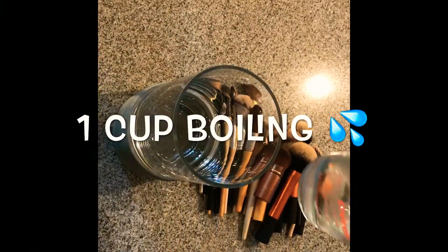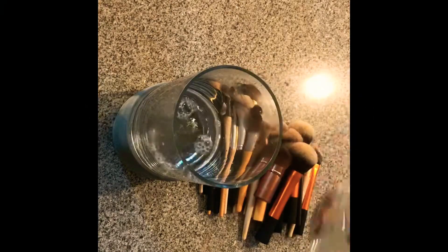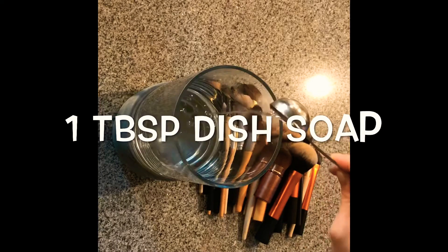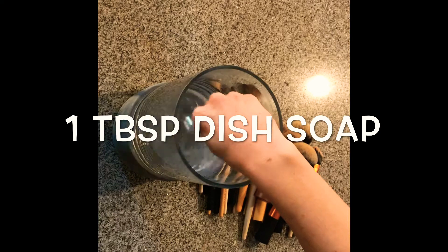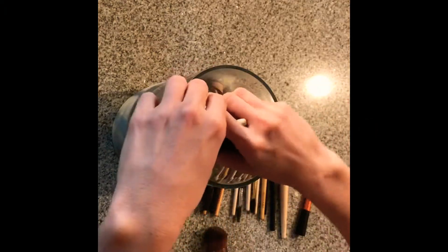I go ahead and get a glass jar, pour one cup of boiling water in it, then add a tablespoon of vinegar and one tablespoon of dish soap — and that's it. I just stir it all together really well, then go ahead and set my brushes in it.